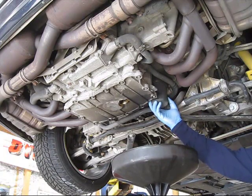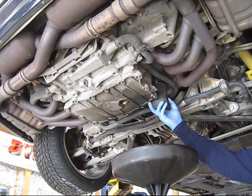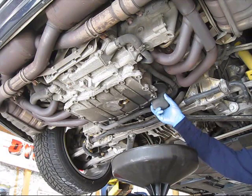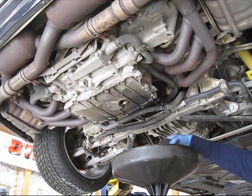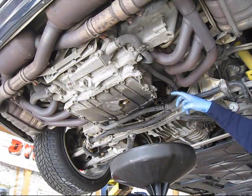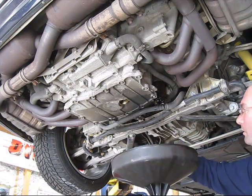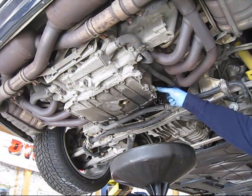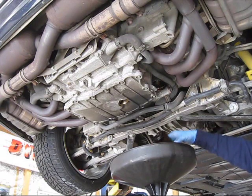There it comes — it's usually a little full of oil. This is the actual filter element, a paper element, and this is just a plastic housing for it. I'm going to let this drain for a few minutes.